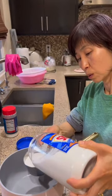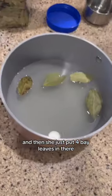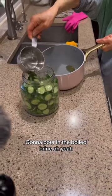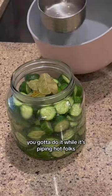Making the brine. The vinegar is going in, and some water. And then she just put four bay leaves in there. Gonna pour in the boiled brine. You gotta do it while it's piping hot, folks.